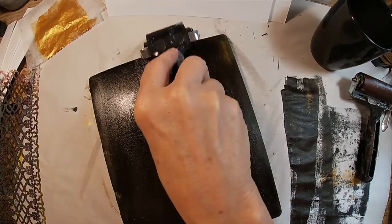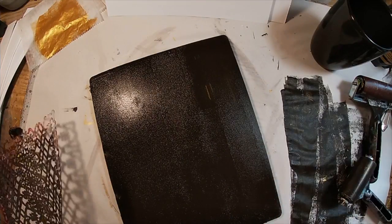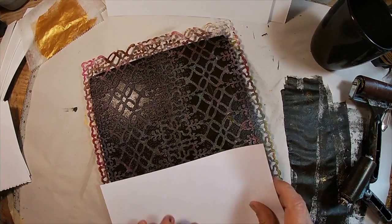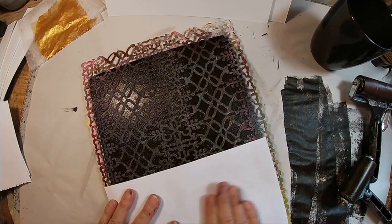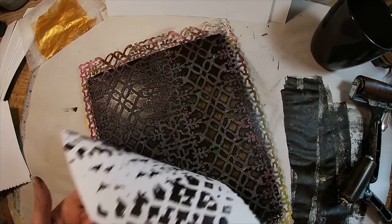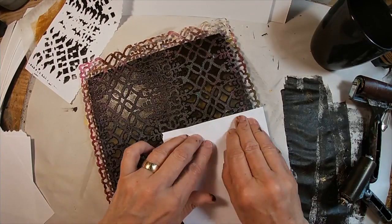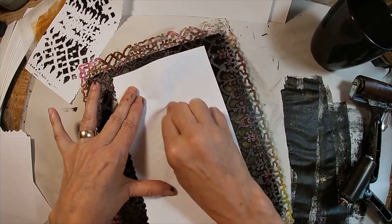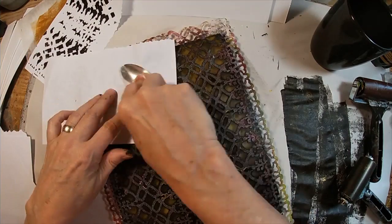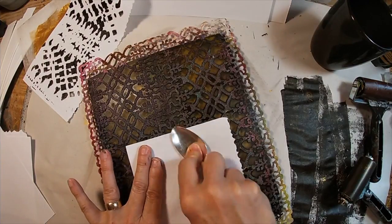First thing I'm going to do is lay down a very thin layer on the gel press of Mars Black. I'm going over it to remove some of the paint and get it nice and even. I have this stencil — another one from my Stencil Girl monthly subscription, I think that's $25 a month. I'm pulling out the paint where the stencil is not, blotting with this piece of paper, going over it again to make sure I get all of that black out of the areas where the stencil doesn't cover the press. This is just a spoon I keep on my desk — that gives a little more pressure to get down inside that stencil to remove that paint.